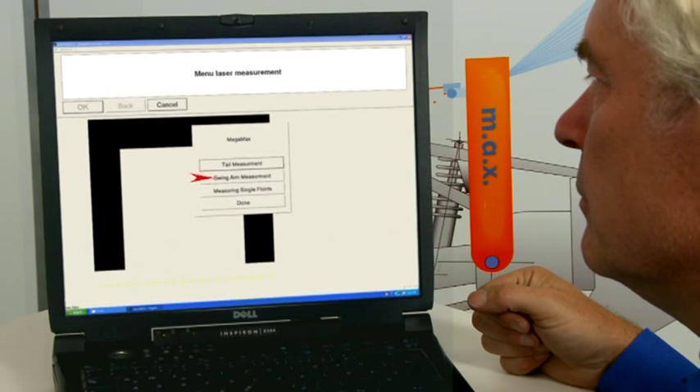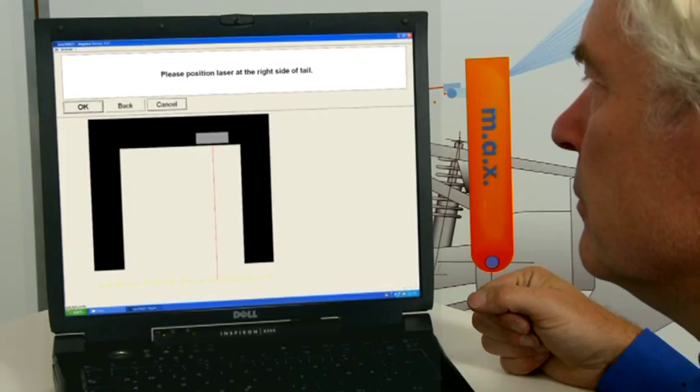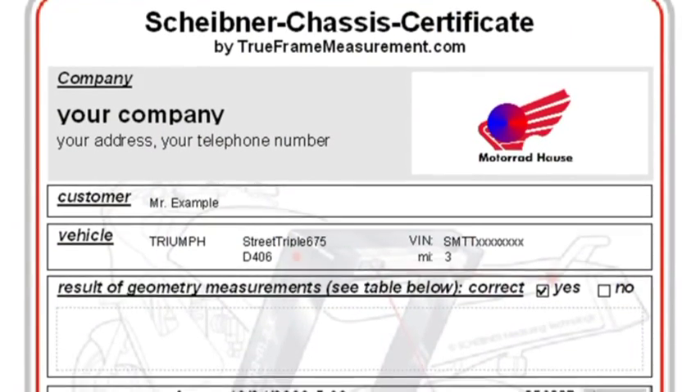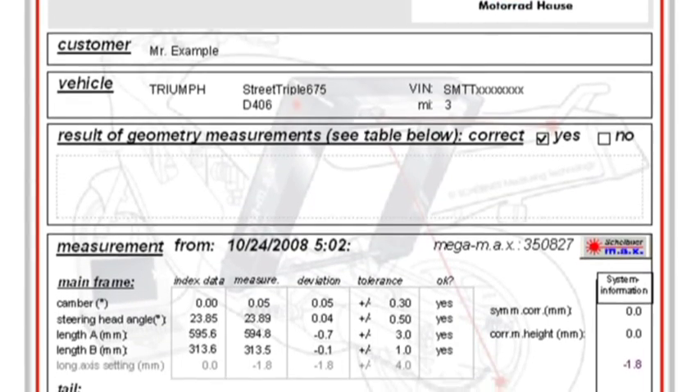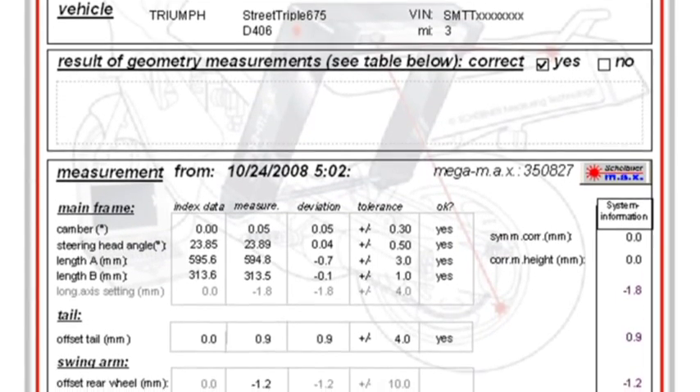The Scheibner chassis certificate shows all results in a clear and comprehensible fashion for you and your customers, providing you with a profitable way to position yourself as a chassis specialist.